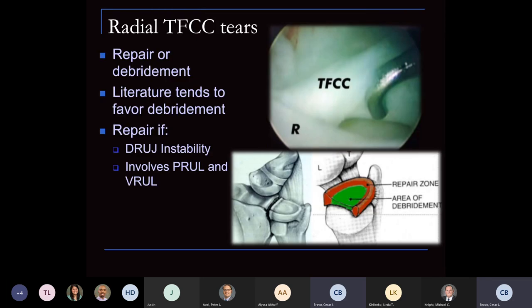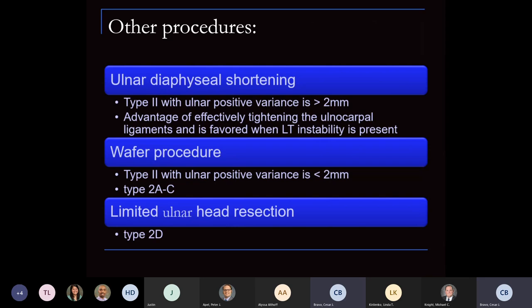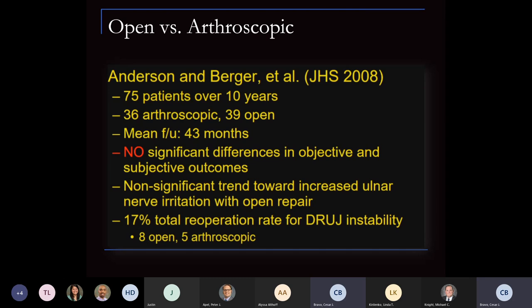For radial-side TFCC, the literature favors debridement. If DRUJ instability is present, address it — unstable cases involve the volar/dorsal radioulnar ligaments and need treatment. Other procedures include diaphyseal ulnar shortening for ulnar plus variance, also for Palmer Type 2 degenerative classification. The wafer procedure and limited ulnar head resection are also options. Open versus arthroscopic approaches show no significant difference in objective or subjective outcomes — do it well. The data did show about a 17% total re-operation rate, mainly due to instability.